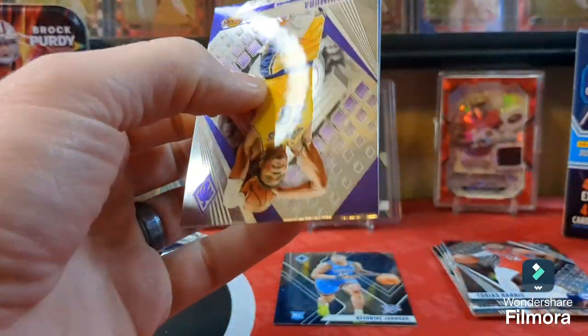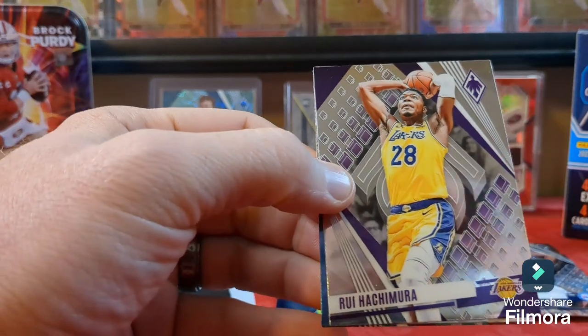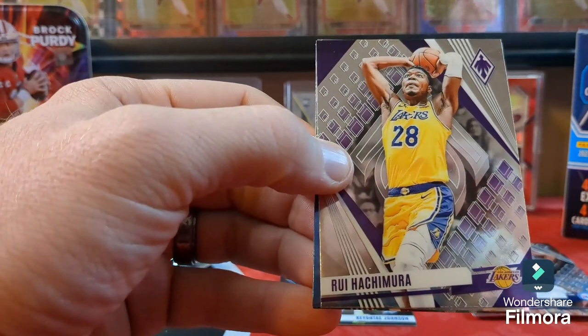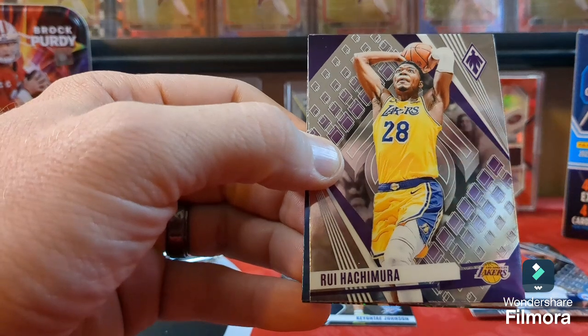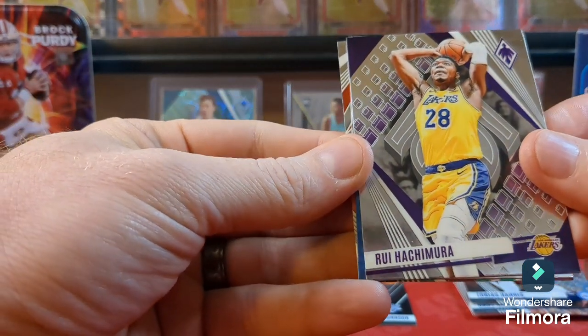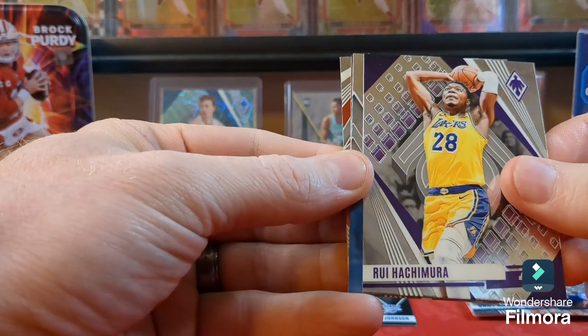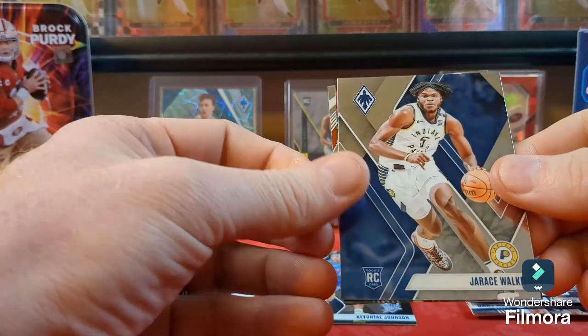My daughter this morning got into some of my cards — only one card was damaged out of all of it. It was a Cowboys card; she bent the corner back on it. It was a numbered card, but it's Cowboys so... Anyway, we got a Rui Hachimura and a rookie of Walker.